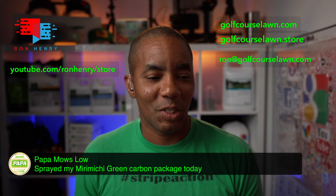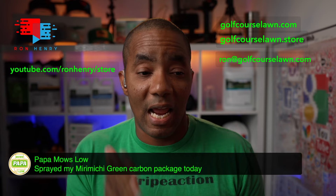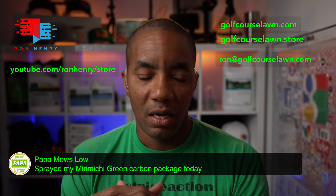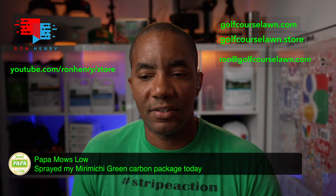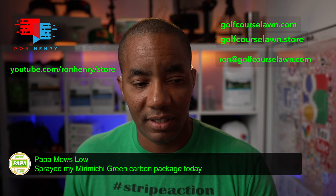Papa Moslow says he sprayed his Miramichi Green carbon package today. Tomorrow's going to be a big day for me too — I'm mowing, then the Humic Max goes down, and then the carbon kit will go down as well, probably in the afternoon. That's the trick to having an amazing lawn more than anything else — being consistent with your product application and really consistent with your mowing. That is the secret sauce right there.